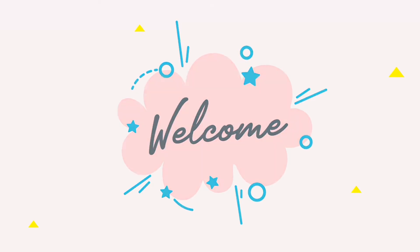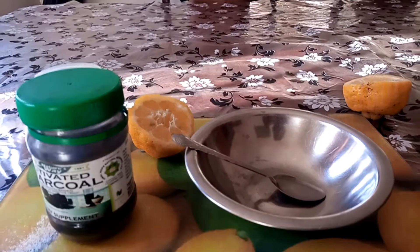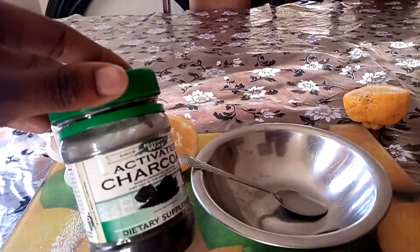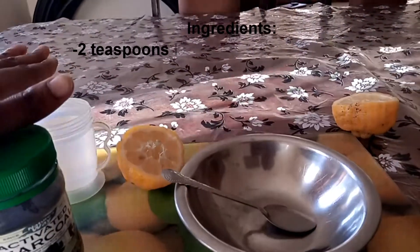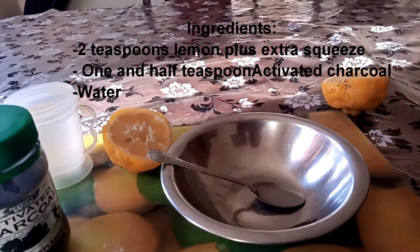This is after putting the recipe, so this is how it looked. For today's video I'm going to be using activated charcoal, a cup of water, half a lemon, a plate and a spoon.